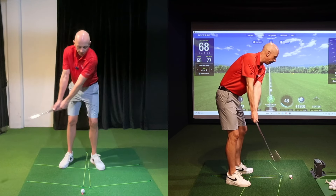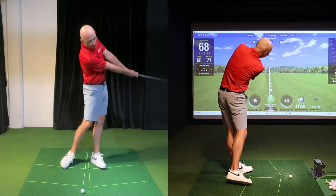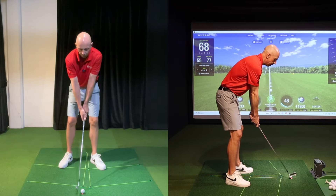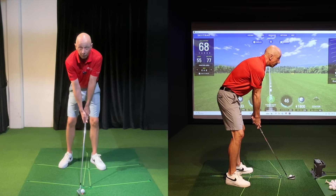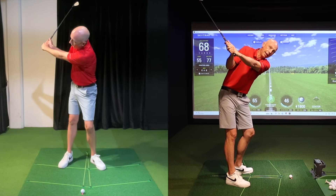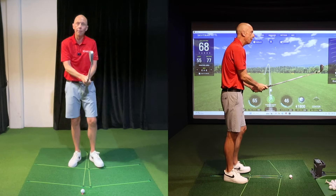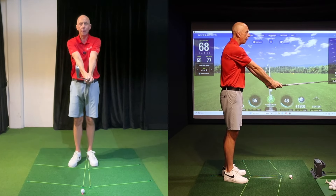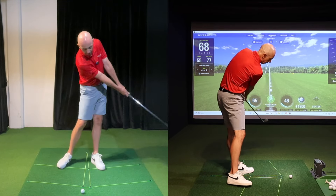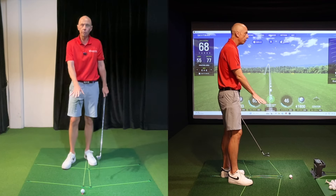Most of you are already aware of the concept of keeping the arms straight through the bottom part of the swing and into the follow-through, but the arms straight concept, although very relevant, can be slightly misleading. The arms don't stay completely straight in the backswing and they don't stay completely straight in the follow-through either. The concept of arms straight is really about developing this arm structure to manage the radius of the golf swing, to manage the swing arc, particularly down at the bottom through impact.